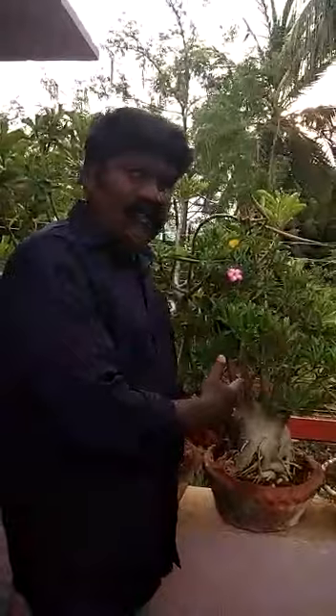Not only that, adenium plants are naturally bonsai shaped plants. I am very much interested in growing this. Adenium plants are nearly 10 years old.